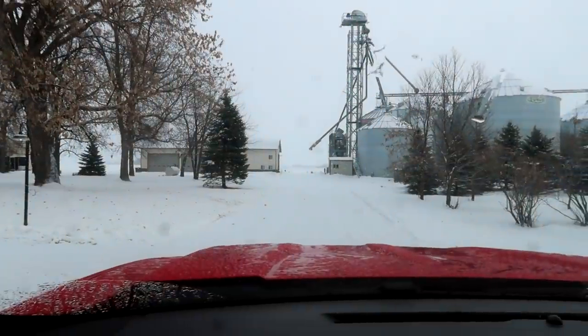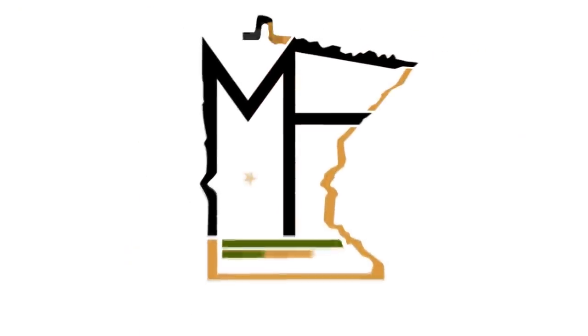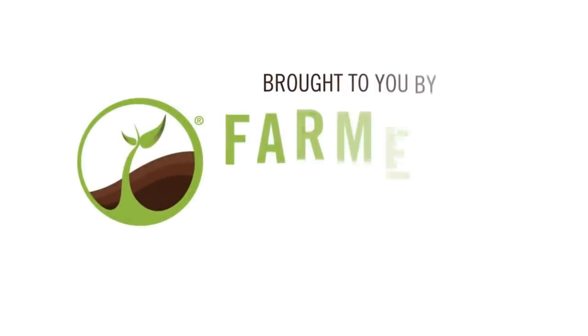Time to make my commute to work. Sure hope the driveway conditions are okay. Made it!